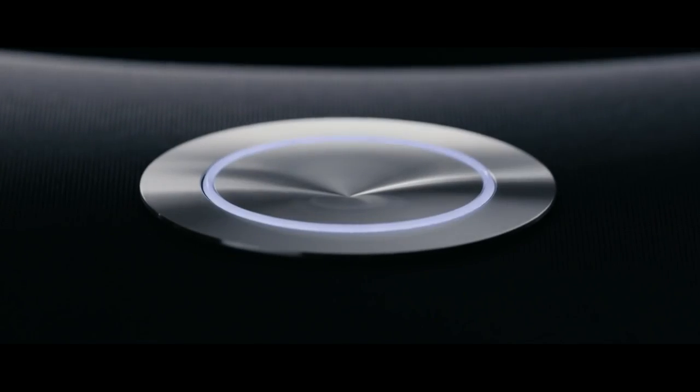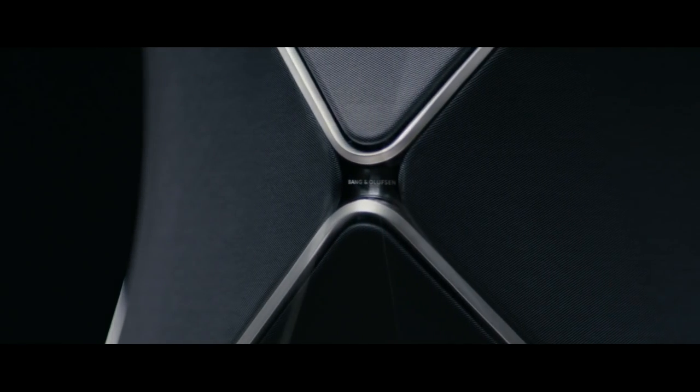The way it's able to deliver the details in a recording, the effortlessness of the transients, the representation of space — both the phantom imaging and the depth, the spaciousness, the low-frequency control of the room — it's really been a joy to work with. And it's without question our best loudspeaker ever.